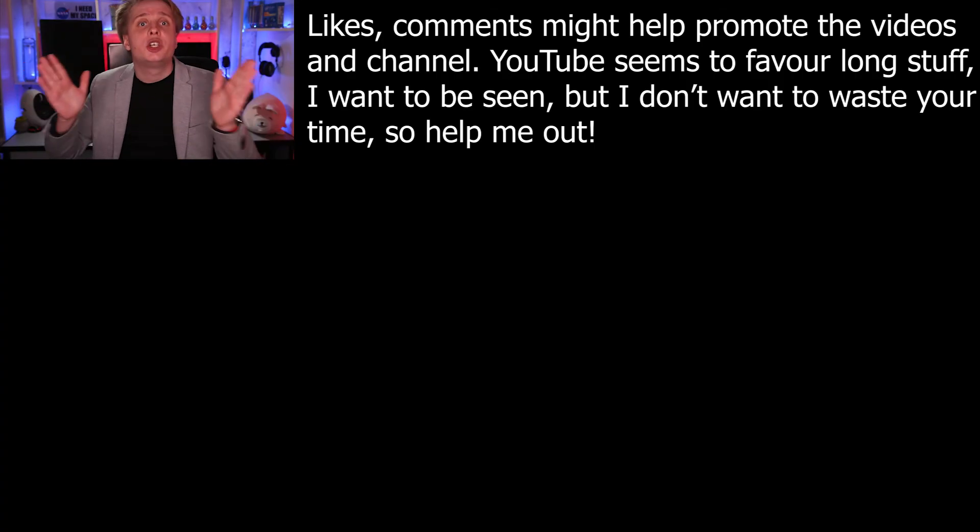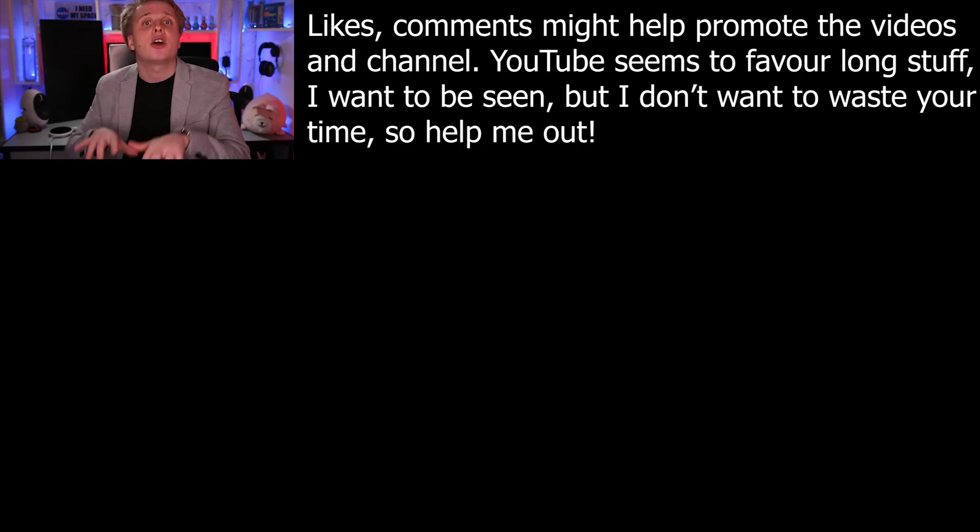Subscribe for more short and informative reviews. Please leave a like and comment to support the channel. See ya!